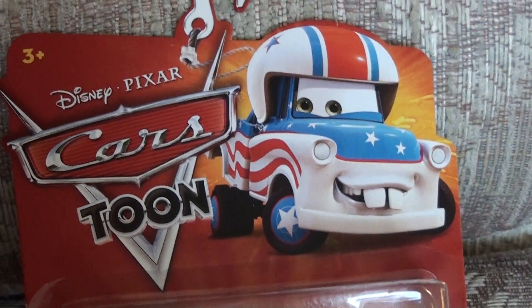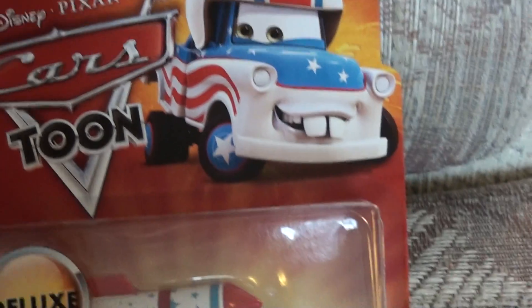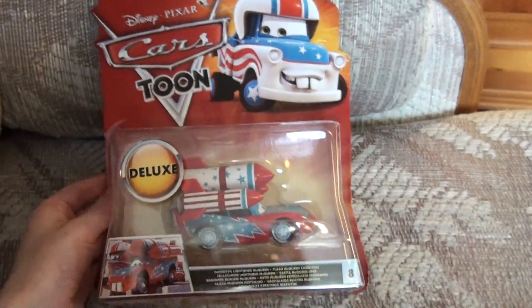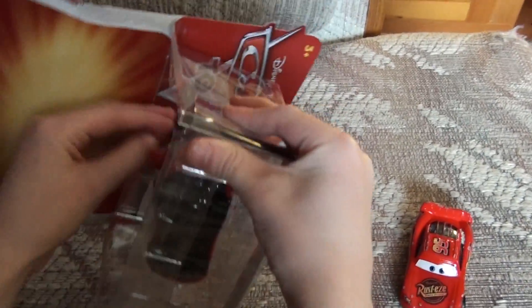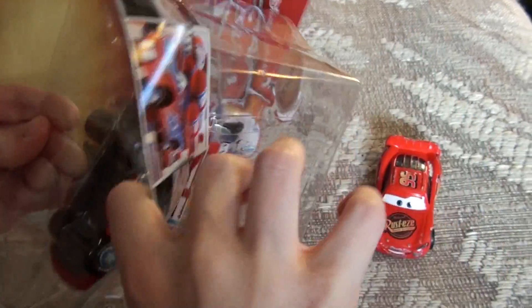We just picked up a new car from the Cars Toon series for Pixar. This one is called Daredevil Lightning McQueen. You want to open them up there, son? Let's have a look at him.